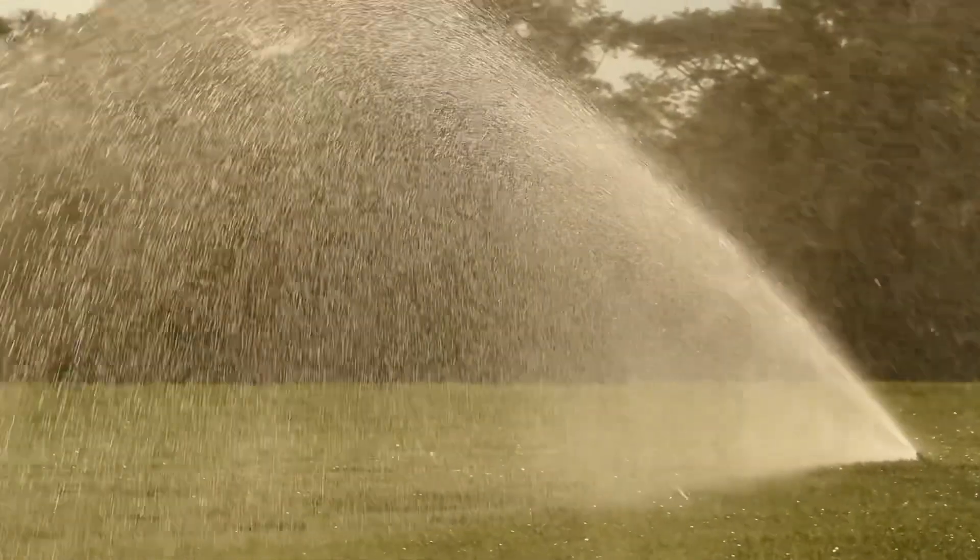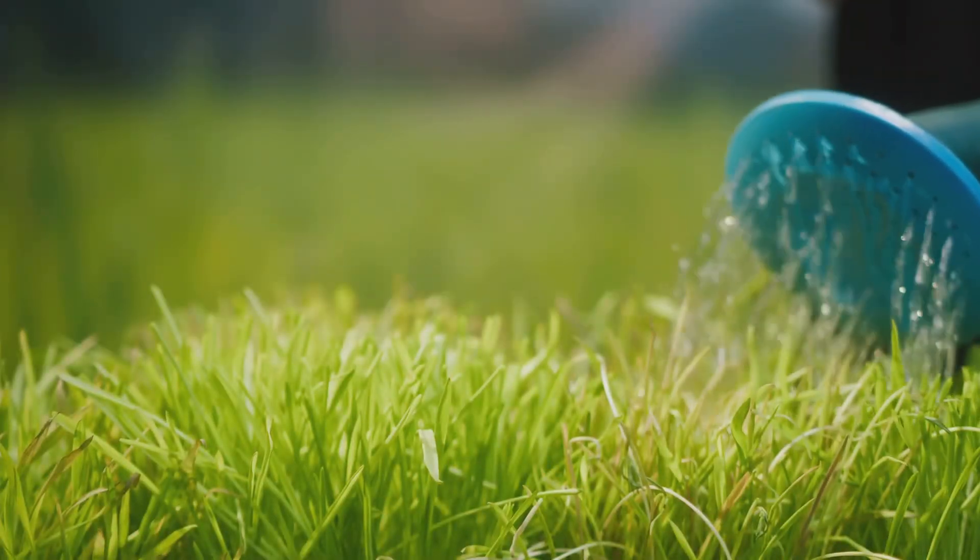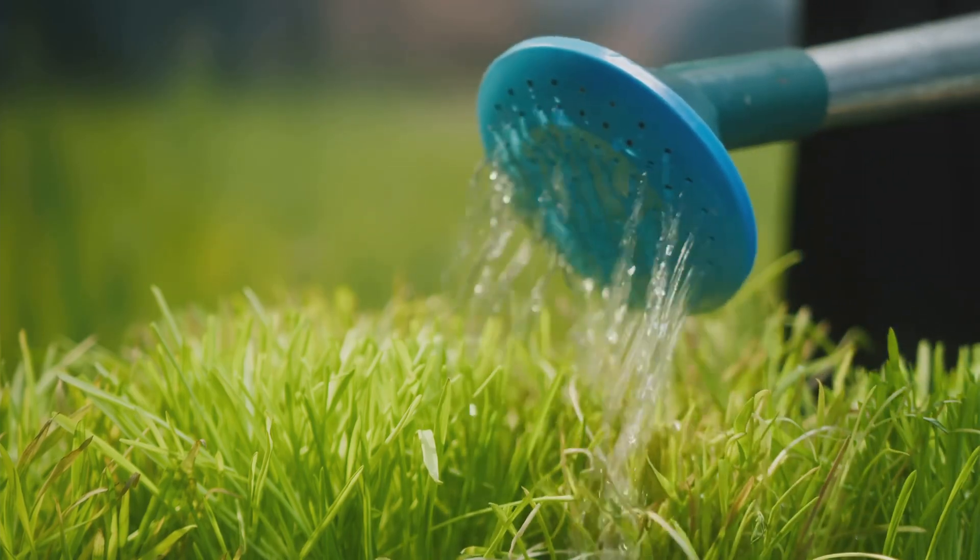Water the area gently but thoroughly. Keep the soil moist, watering daily if needed until the seeds germinate.